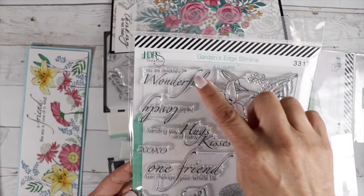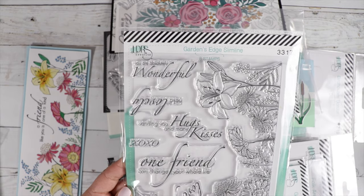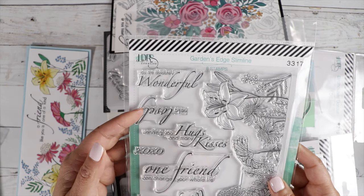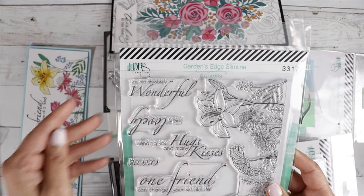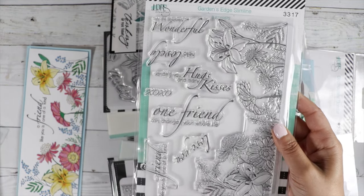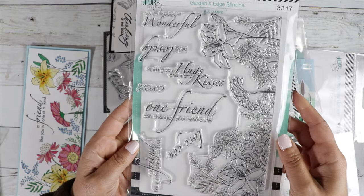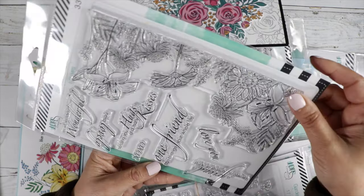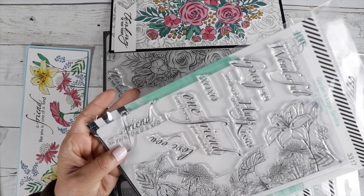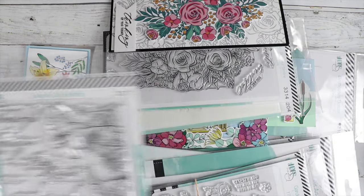And then some nice big sentiments: 'You are absolutely wonderful,' 'Hello lovely,' 'Sending you hugs and many kisses,' 'XOXO,' 'One friend can change your whole life' — I love that sentiment — and 'Love you' and 'A friend like you is one of a kind.' Such a great stamp set.